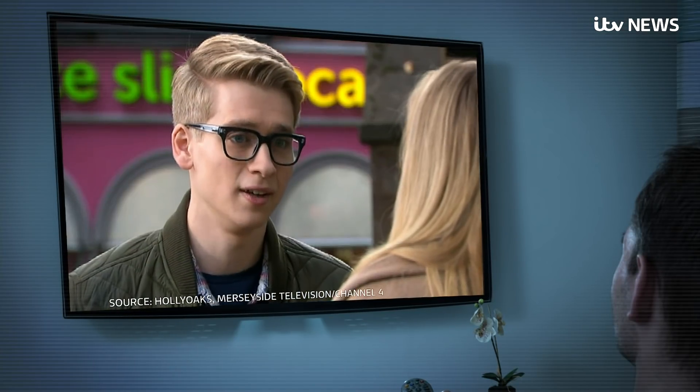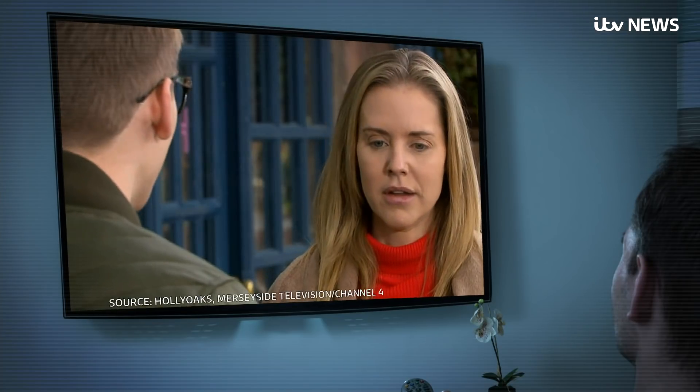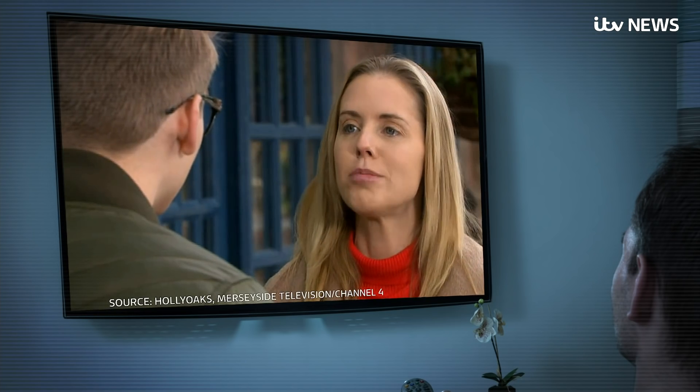You know the look — super smooth rendering and ultra realistic lighting and movement that you often see in things like Hollyoaks.